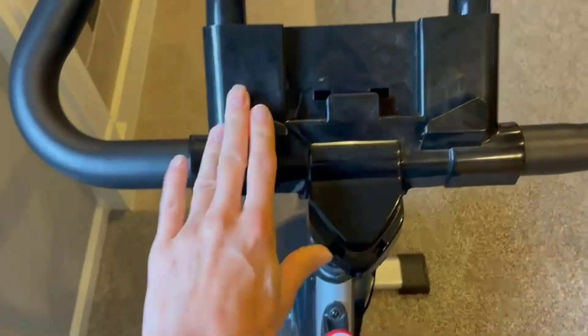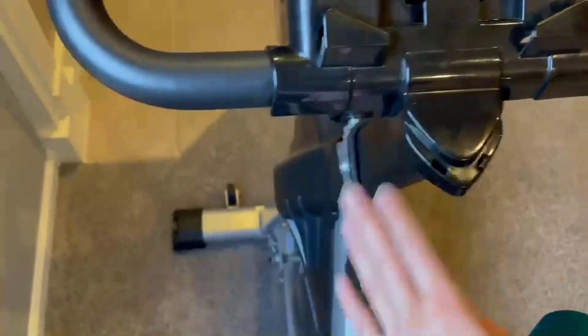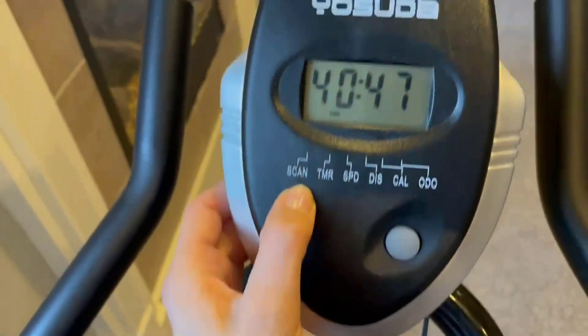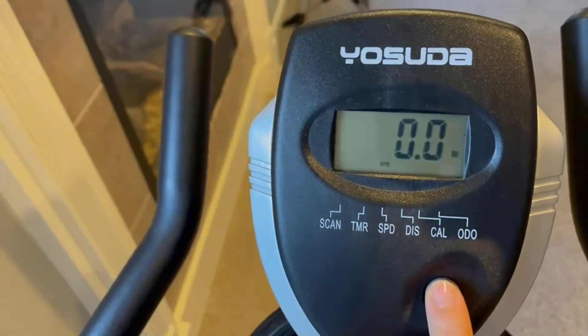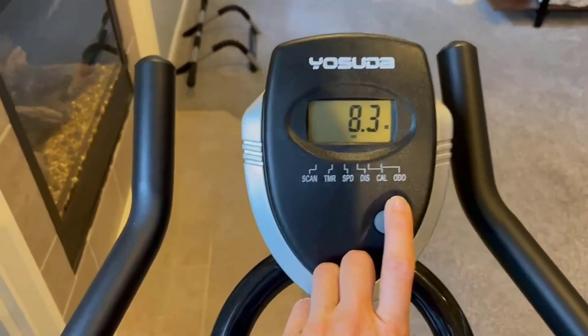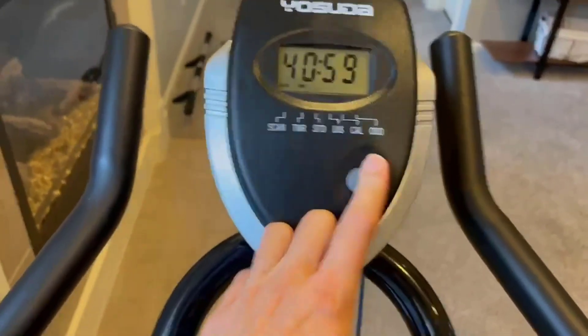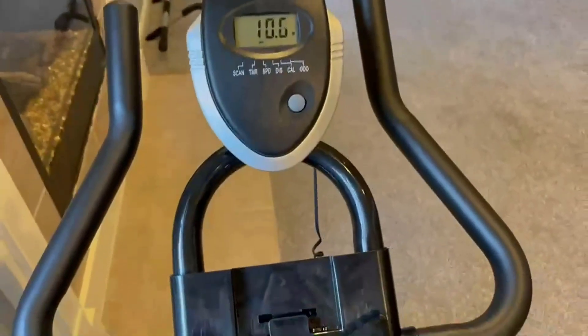Right here is a nice little rest for your phone or any tablet you might have. This is also adjustable for your height — you just turn this little knob and it adjusts. The display screen can be set to scan through all the metrics, or you can press it to see specific ones. It shows your speed, calories burned, distance, time, and so on.